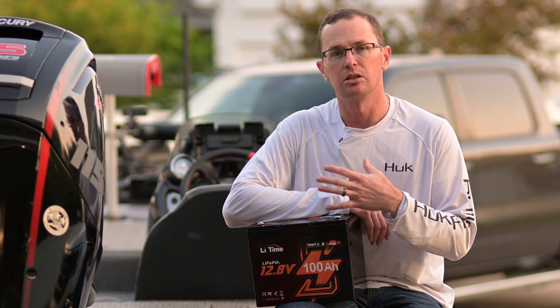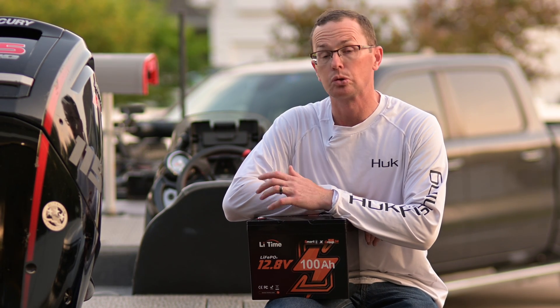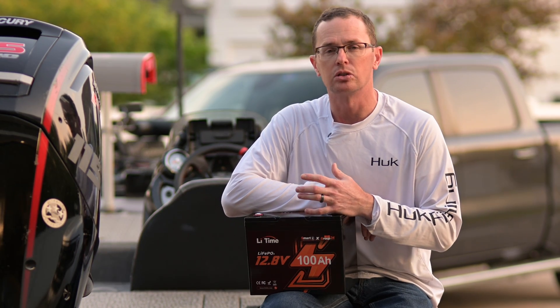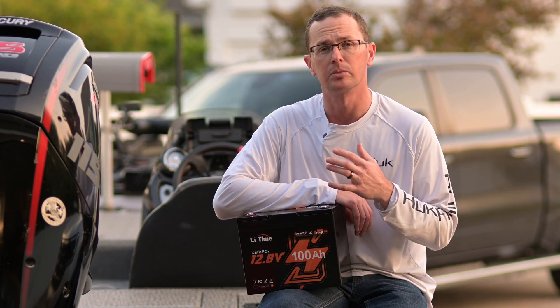On the surface this is a typical smart battery. The battery management system has all those traditional features — over voltage, low voltage, short circuit protection, over current protection — all those basic functions, but it also includes two new things that I think for this particular size battery help set it apart from some of the other batteries.